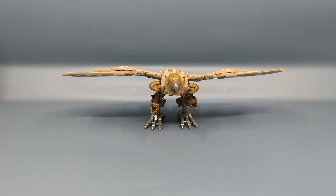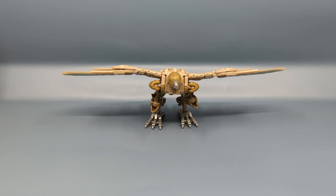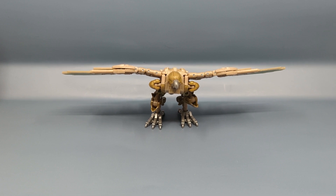Hey everybody, it's Role Pal Chuck and I'm back with another review. Today we are taking a look at the Rise of the Beast Studio Series line. This is Airazor. I got this figure from Amazon.com, and it does appear that slowly but surely Amazon is sending out the Rise of the Beast Studio Series figures.